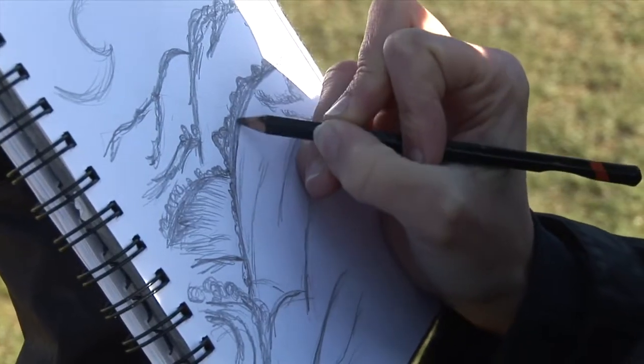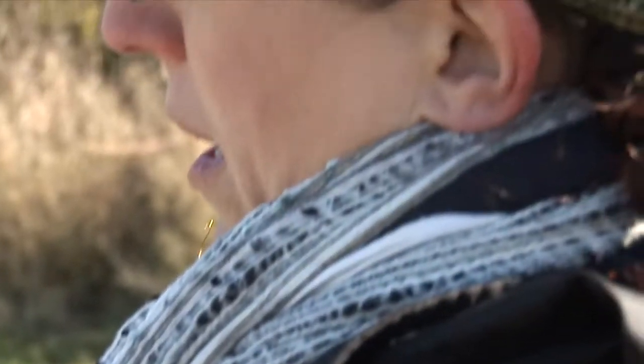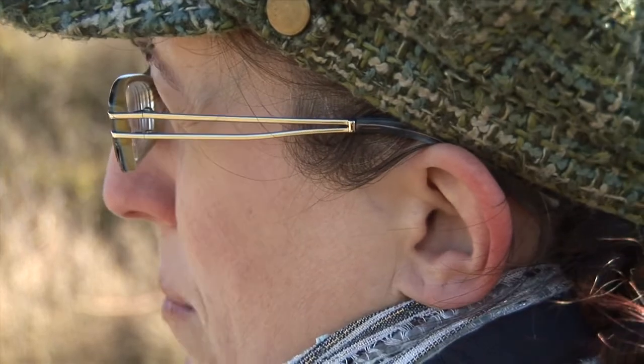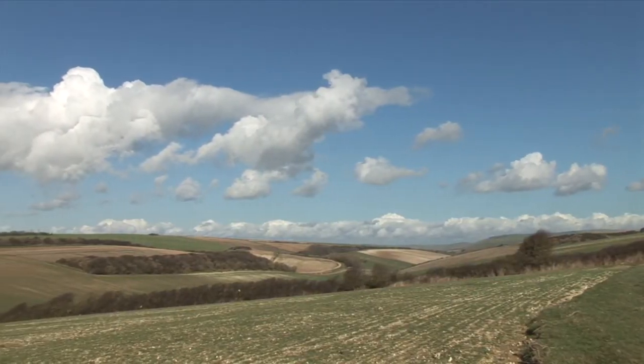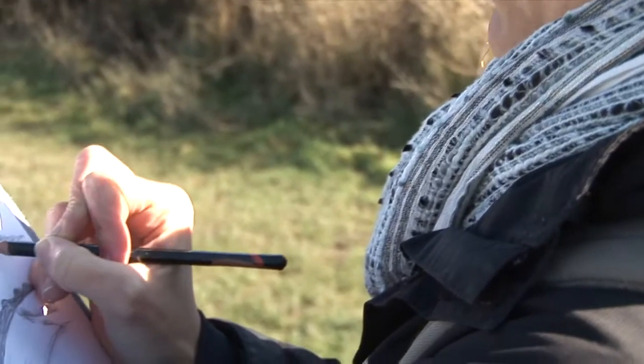I work directly from the landscape, from life. It enables me to connect to the spirit and the feeling of the landscape, of the place, when I'm working directly from life.